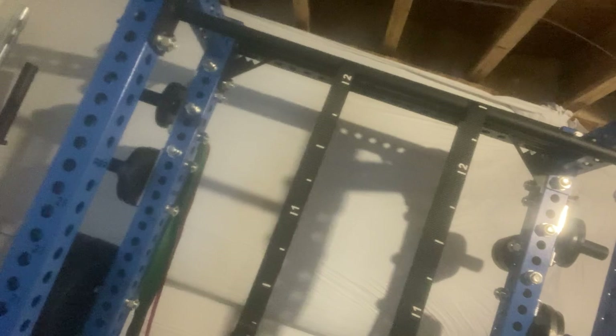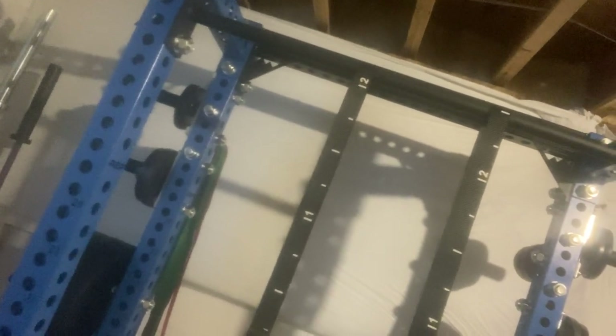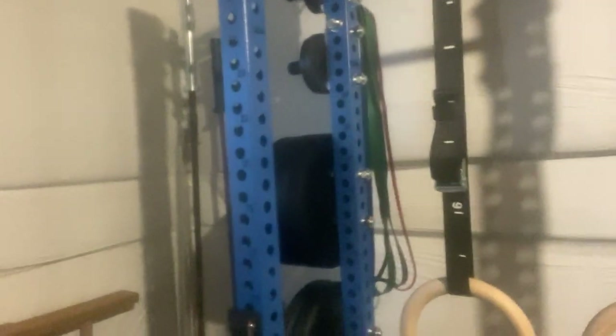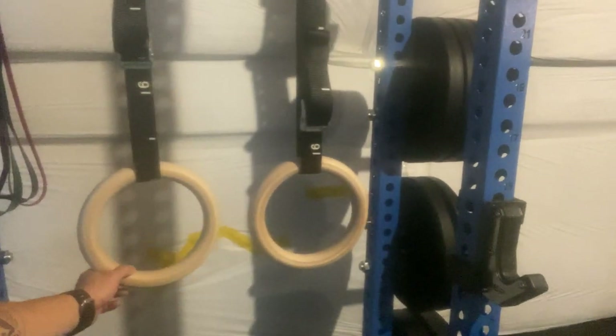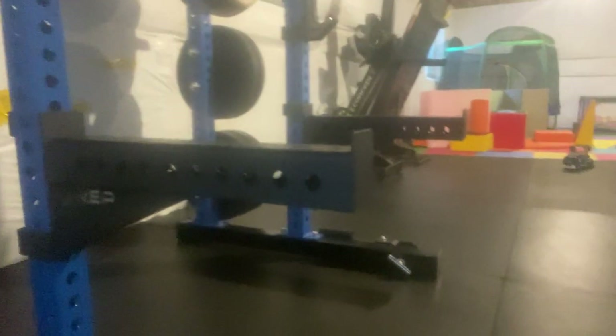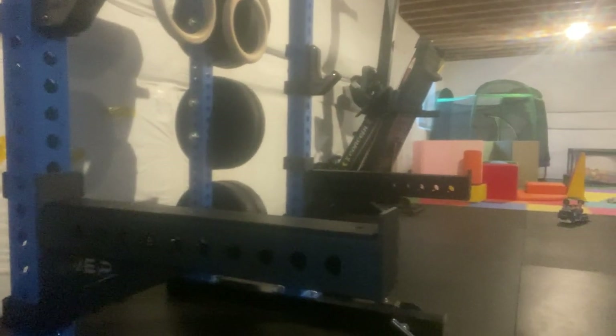It also serves as my pull-up bar. I can do pull-ups and chest-to-bar pull-ups. Not muscle-ups, but muscle-ups are pretty hit or miss anyway. I've attached a set of rings over here to do some lowering muscle-ups. I also bought some spotters for the rack, which helps on bench press.